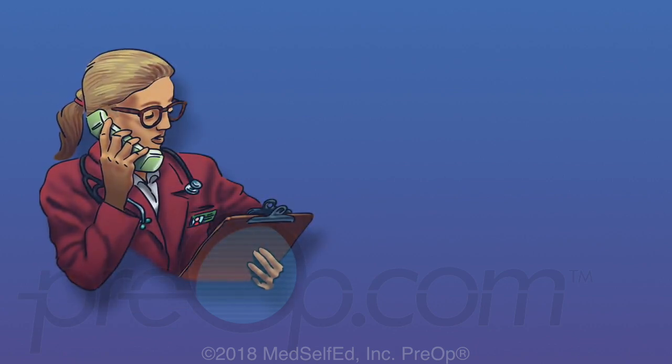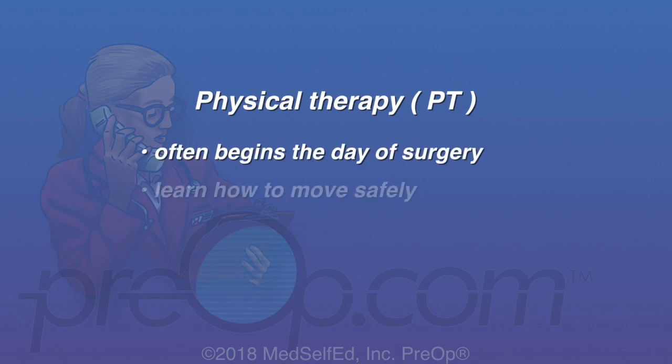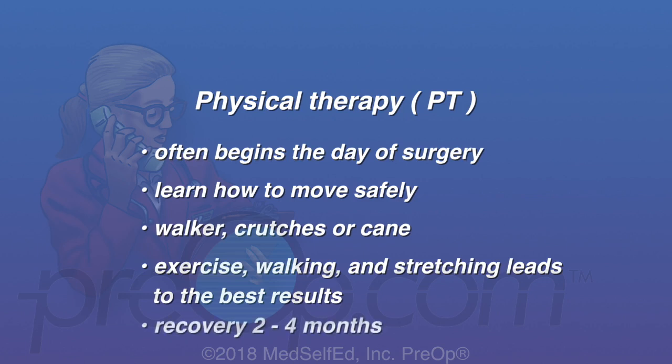Physical therapy, also called PT, often begins on the day of surgery. You will learn how to move safely and how to use a walker, crutches or cane. Continuing exercise with walking and stretching leads to the best results. Recovery often takes two to four months.